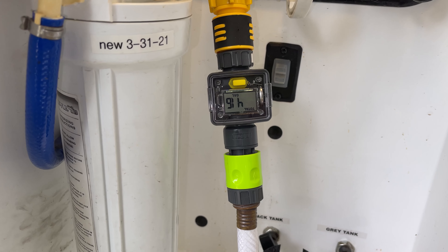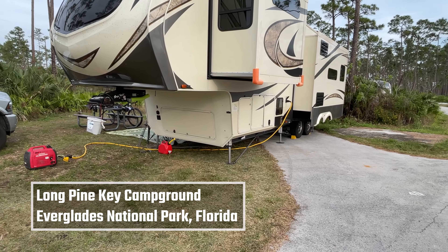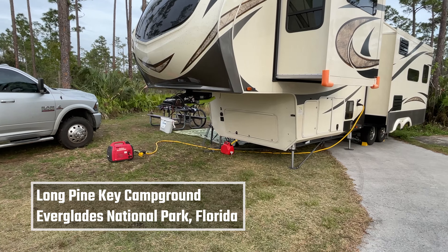If we are staying at a campground for a shorter stay like 4 or 5 days and do not want to use the sewer tote, the meter lets us know we are getting close to being full and whether or not we need to conserve water as we get close to the end of our stay. When we are dry camping or boondocking, we have a lot more information about our water consumption, helping us conserve water better.